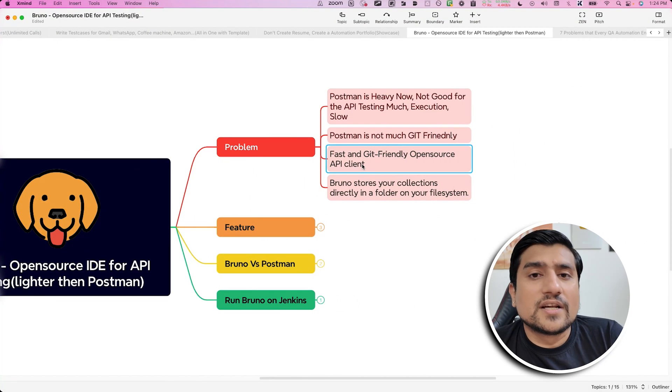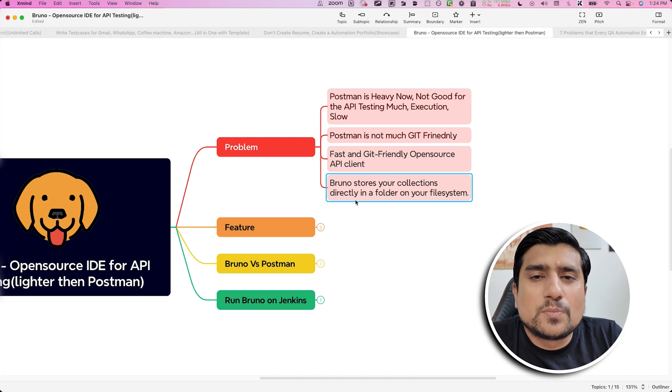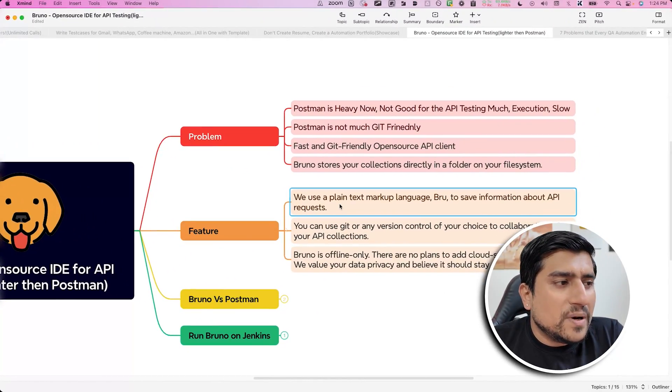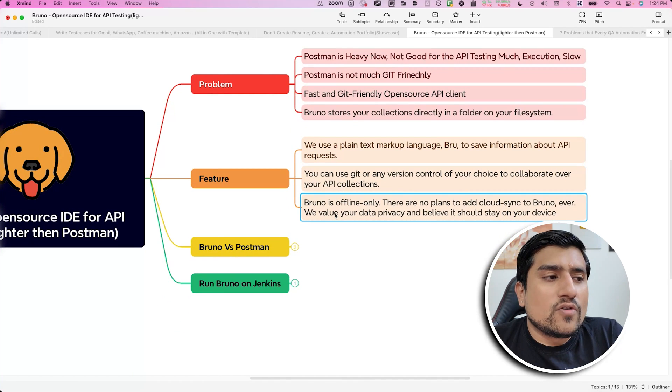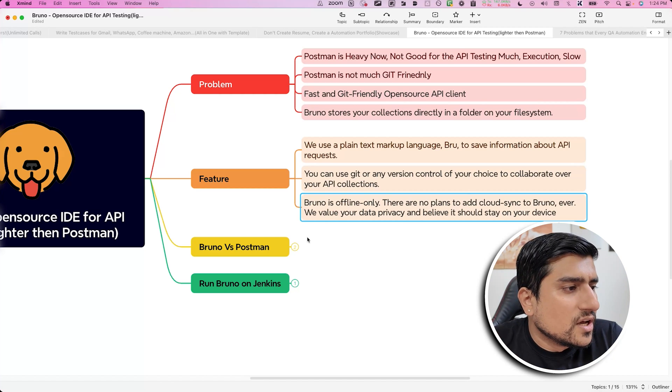Bruno is fast and git-friendly and stores the collection in the local system. The only disadvantage with Bruno is that you are not storing anything on the cloud — you are storing everything in your local file system, and you can store your collections in your GitHub account for version control. Feature-wise, it uses a plain markup language, you can use Git for version control, and it is offline only — there is no cloud sync like Postman.